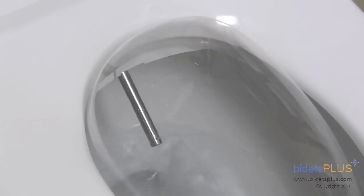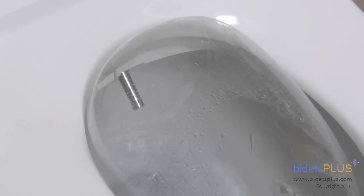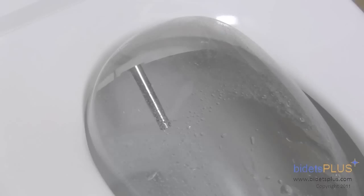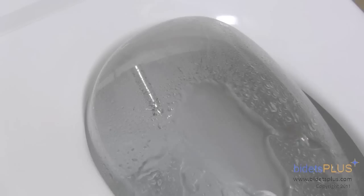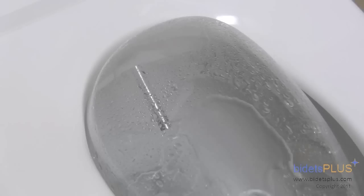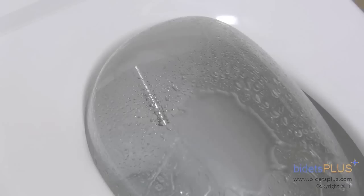The Brondell Swash 1000 is powered by twin stainless steel wash nozzles. Feminine wash is handled by the nozzle on the left, and the nozzle for posterior wash follows. Both water pressure and water temperature can be adjusted. You can adjust the position of the wash nozzle forward or backwards to best suit your body. The Swash 1000 also has a move feature — by pressing a button on the remote control, the nozzles automatically go back and forth, extending the cleaning area.